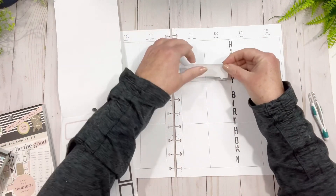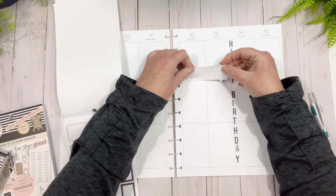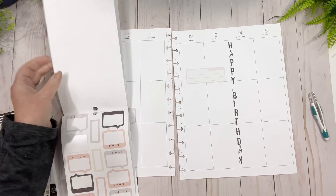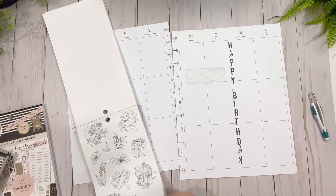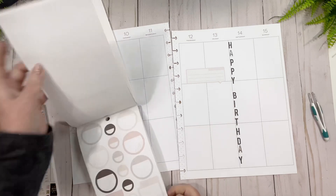Thursday, Friday — yeah, I'm going to do it up here. Thursday, Friday. Now think about this, Lori — that's what I want. And then I'm going to go to the monthly boxes because my friend Elizabeth wants to see how they're used.